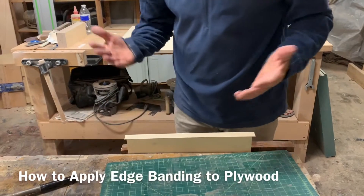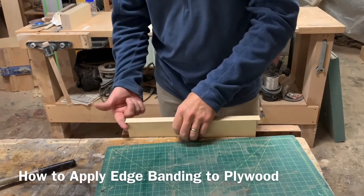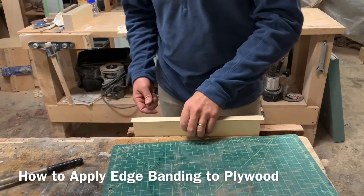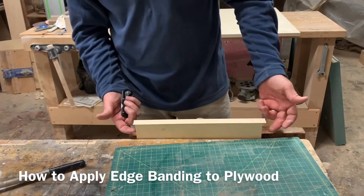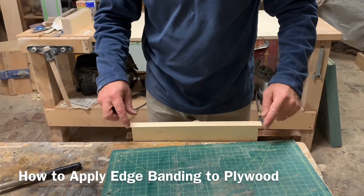After about 30 seconds you can trim the edges — that's the first thing I do. If you don't trim the ends first and you just trim the sides first, then you could end up tearing the ends.